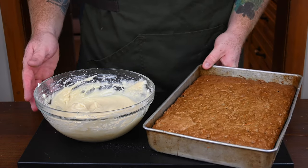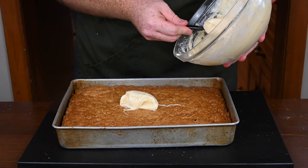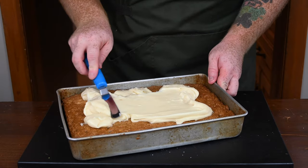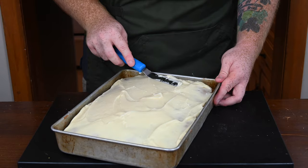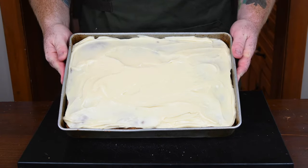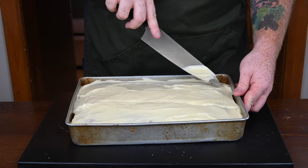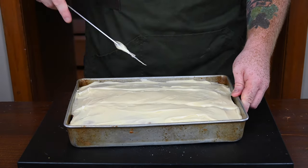Now that the cream cheese frosting is made, let's frost the carrot cake. Get a spoon and start liberally covering the carrot cake — I'm going to use the entire amount. Get out your offset spatula and start smoothing it out all over the carrot cake, making sure to give yourself a nice even coating across the entire surface. That is literally perfection.